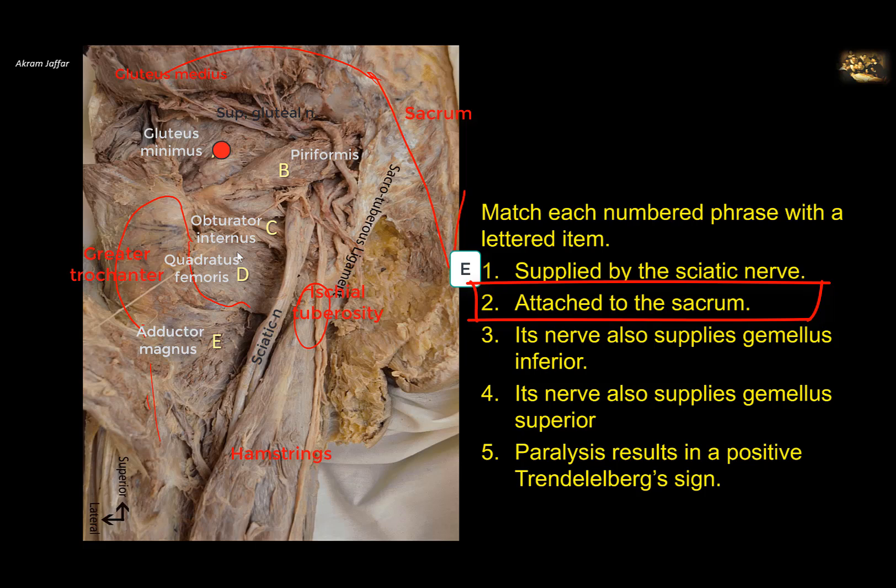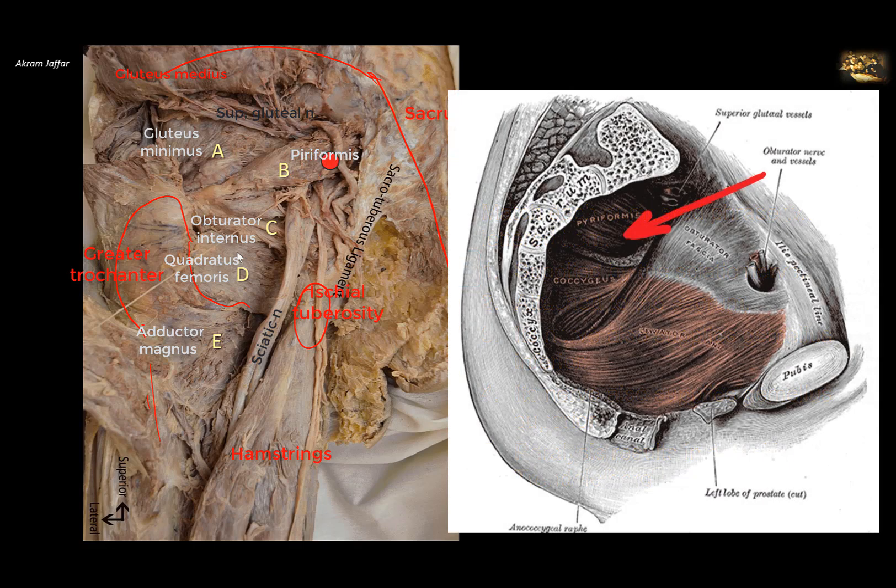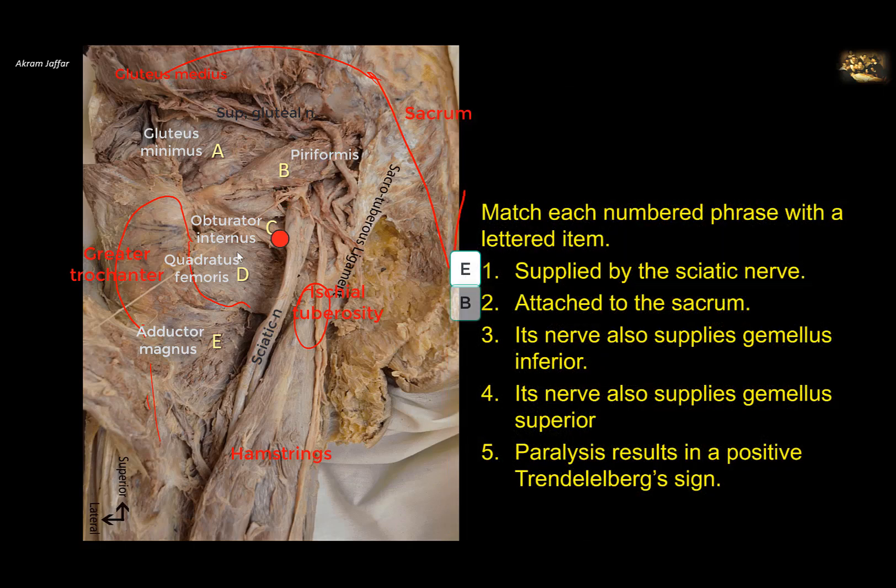Attached to the sacrum: gluteus minimus is attached to the ala of the ilium, not to the sacrum. Piriformis is attached to the front of the sacrum and leaves through the greater sciatic notch. Obturator internus is attached to the inside of the hip bone around the obturator foramen. Quadratus femoris extends between the femur and the ischial tuberosity. Adductor magnus is attached to the femur as well as to the ischiopubic ramus. Its nerve also supplies the inferior gemellus. The superior gemellus is supplied by the nerve to obturator internus, while the inferior gemellus is supplied by the nerve to quadratus femoris.